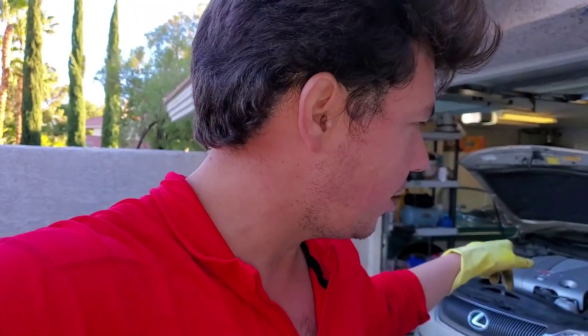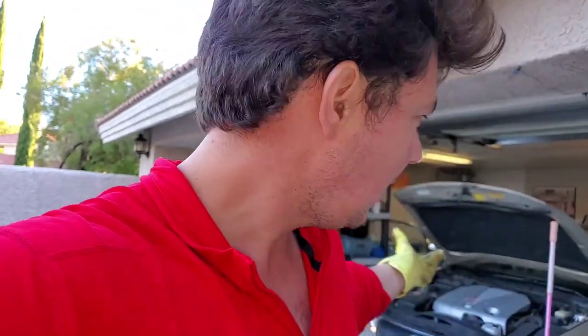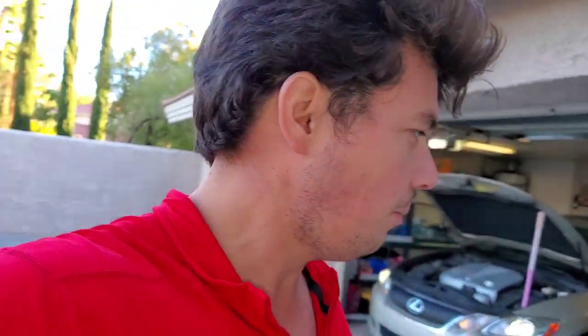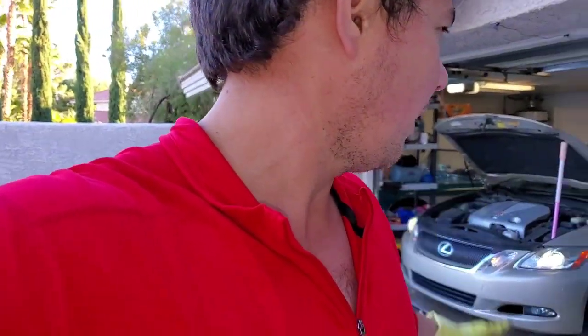I think this is the first engine flush we've ever done on this car — we didn't do one before. I was just inexperienced with the products back about four years ago when I was still new to AMSOIL. You can do an engine flush every oil change, but if you don't have any buildup, there's no reason to do a flush. If you have a motor that's got some miles on it, it's definitely worth doing. There's nothing wrong with doing an engine flush and making sure everything's clean.